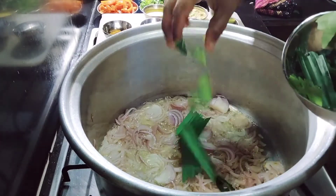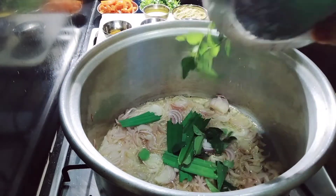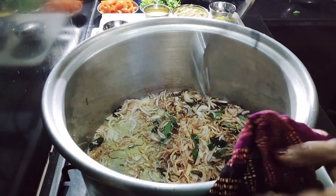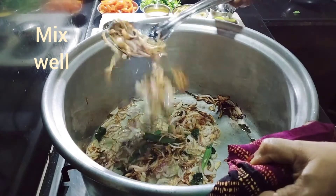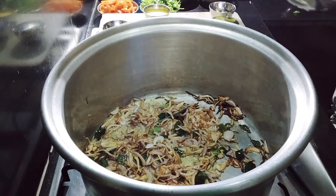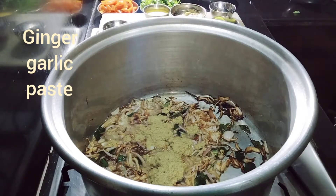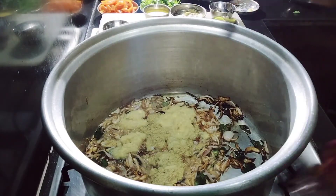Add curry leaf and tender leaf. Fry the onion depending on the fat until golden. Then add ginger and garlic. Mix it up.